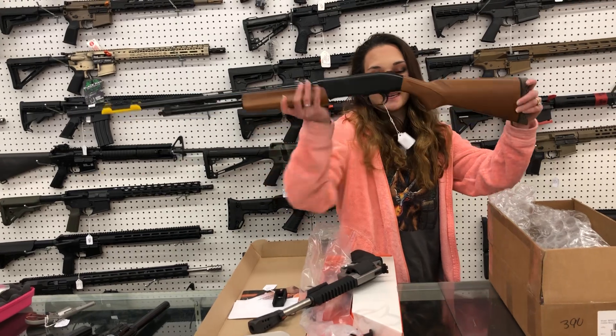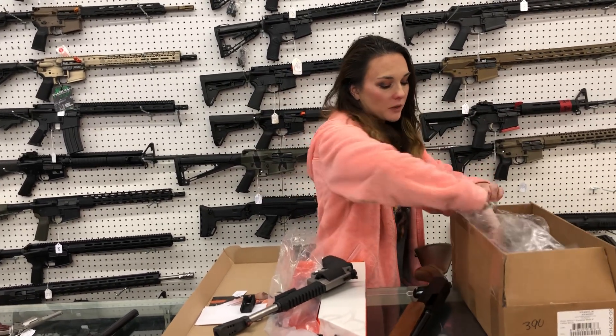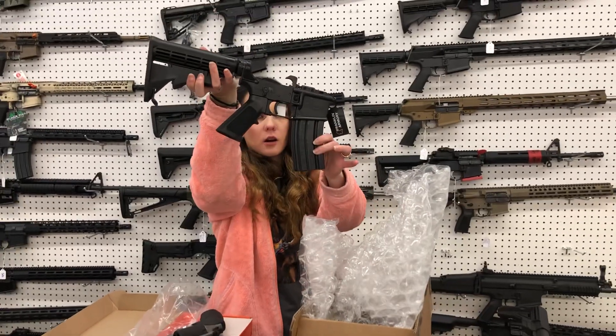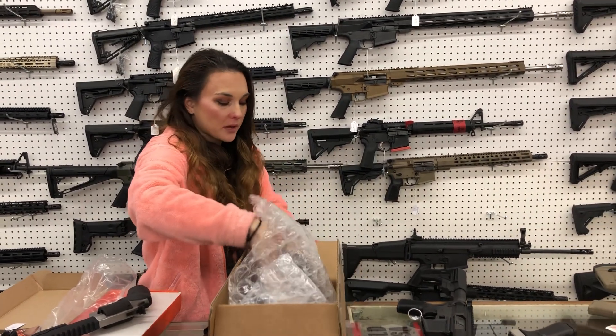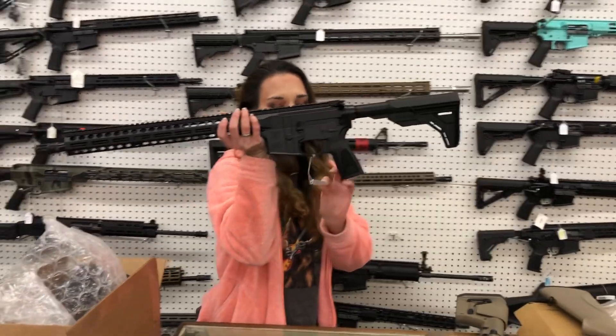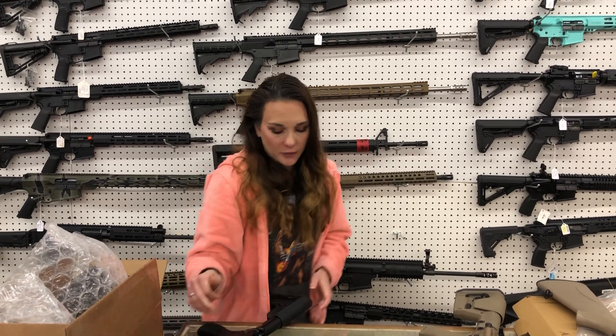Mossberg 500, 410 in the pump — $390. Franklin Armory — we're still getting a lot of calls on these. I did get another shipment of the Franklin Armory with the binary triggers already in them in the complete lower. They're going to be $390. FN Guardian Series — FN 15 Guardian — she's going to be $835. That is a 556/223 gun as well, y'all.